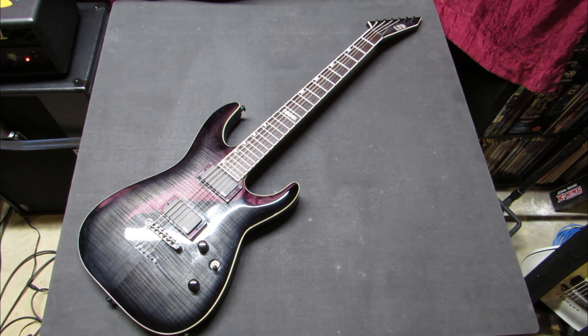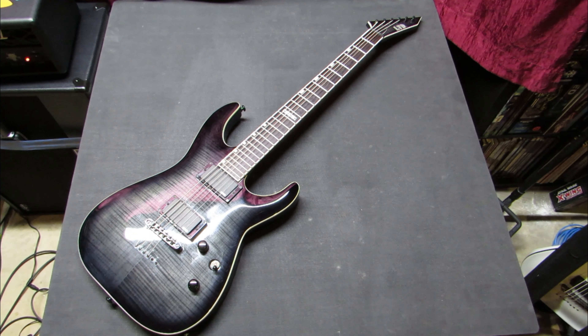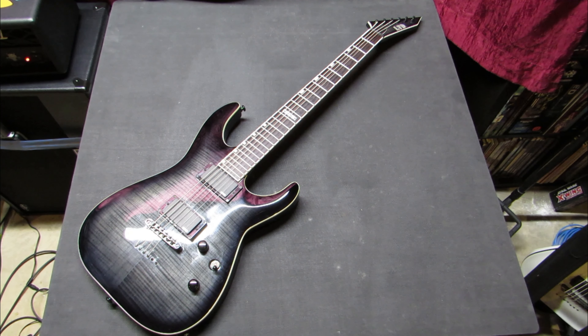I play things on the 27 inch or my 26 and a half inch seven string, and when I transition back to the Strat it's like, wow, this thing is tiny. Another baritone fact: baritones are generally thought of as instruments between 27 inch and 30 inch scale lengths. Once you hit 30 inch, you're really starting to get into short scale bass territory — or bass six.